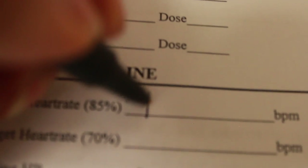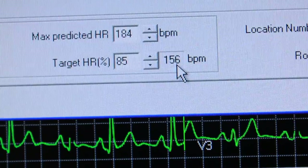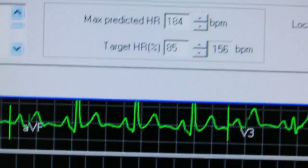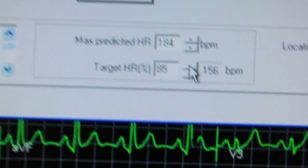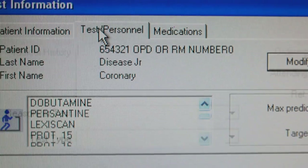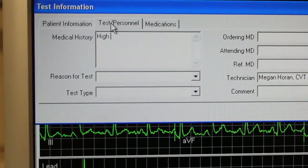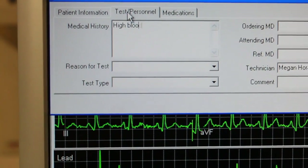So we do write that down on our paper. And then another very important step is you have to go back and change the 85% to 100%, because that's just the way the machine is designed. Then you go to test personnel, and you can type in any medical history that is pertinent.